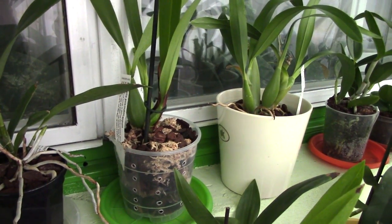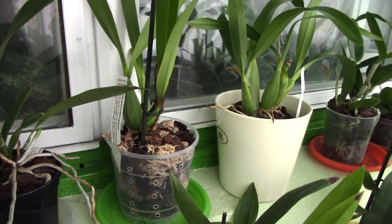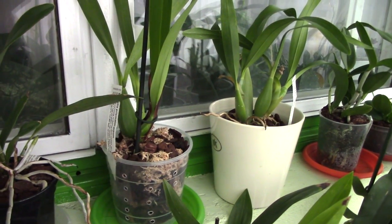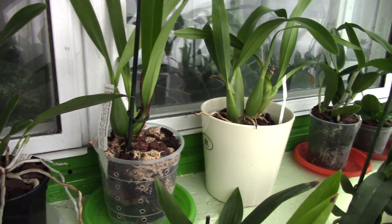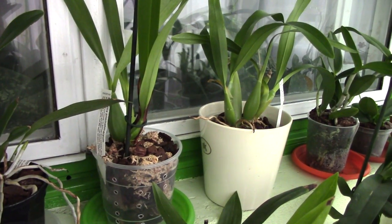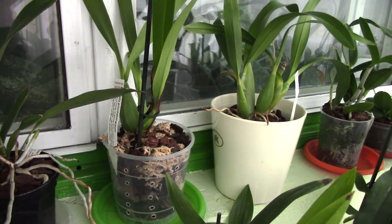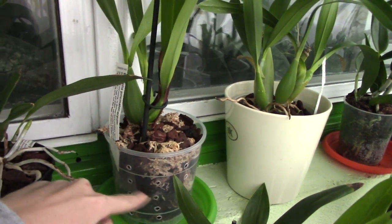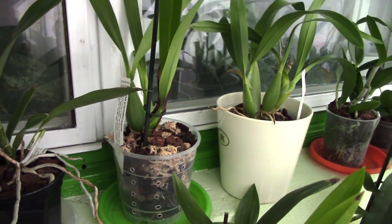LECA dries up pretty fast, which can be good for Phalaenopsis, but a terrible idea for Oncidiums and others. If you have a very humid environment, this might actually benefit you because it won't retain too much moisture, but in a normal home in a temperate or common climate that isn't very humid, it doesn't work well. The LECA just stays moist up to the reservoir level, and everything above is actually very, very dry.